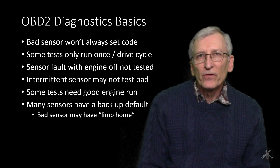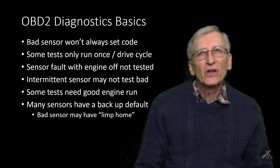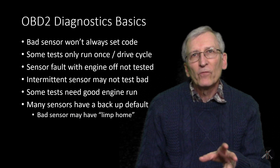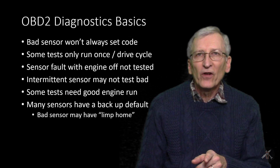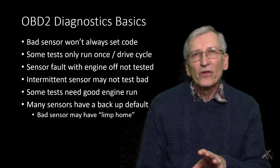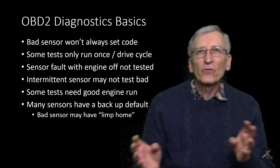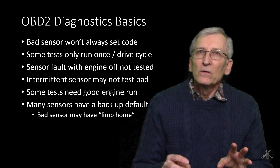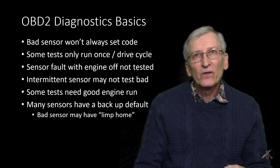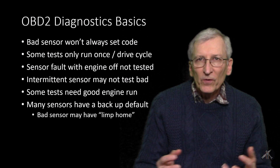We unplugged the MAP sensor and gave it a try, and as you can see we had great success — all of a sudden the car was running great. It wasn't perfect but it was running. We elected to go ahead and replace the MAP sensor; we had to order one. Now, some basics when dealing with OBD2: a bad sensor won't always set a code. Especially in this case — the car was running great, got parked, and wouldn't start. When a car cools off, a cold soak is often when electronics fail. Thermal extremes are what causes electronics to fail.